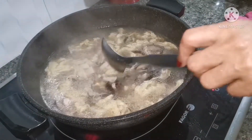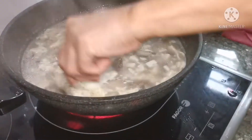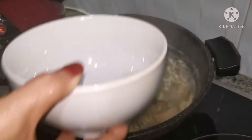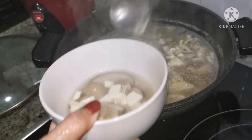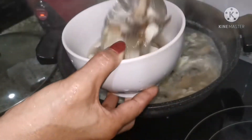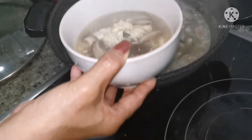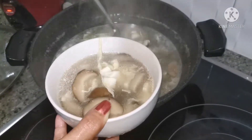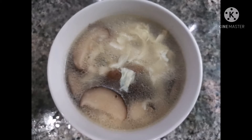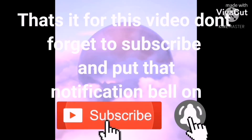And the soup is done. This is the soup now. This is my dinner. I don't need rice or anything — this is enough. That's it for today. Thanks for watching, and thanks to all you guys. Bye.